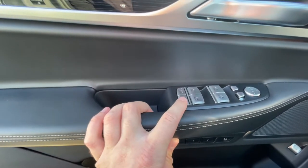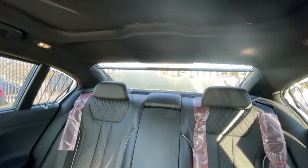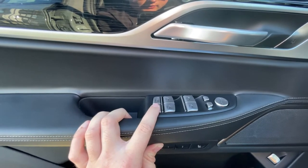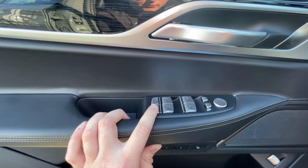If you press this button, it will open and close your rear sun blind. If you press and hold down this button, it will open and close your rear sun blinds as well as the sun blinds on your rear doors simultaneously.